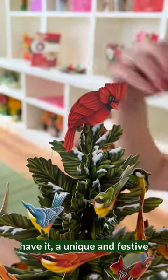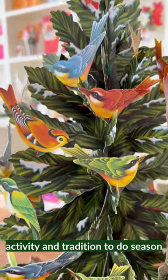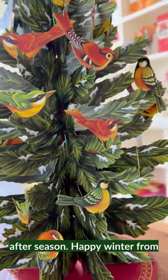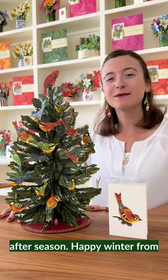And there you have it — a unique and festive winter tree. This is a great activity and tradition to do season after season. Happy winter from Fresh Cut Paper.